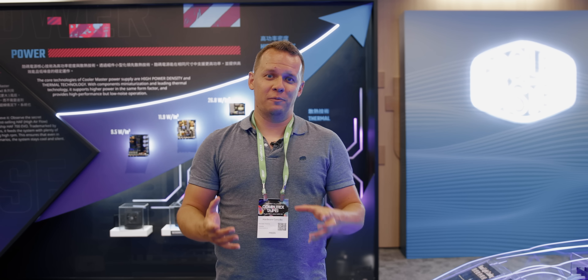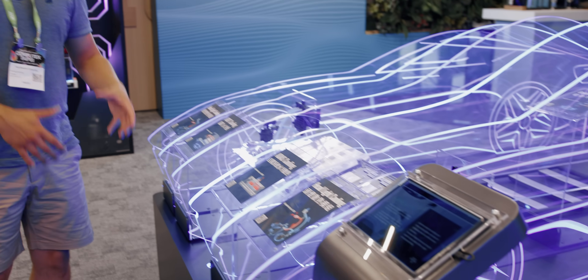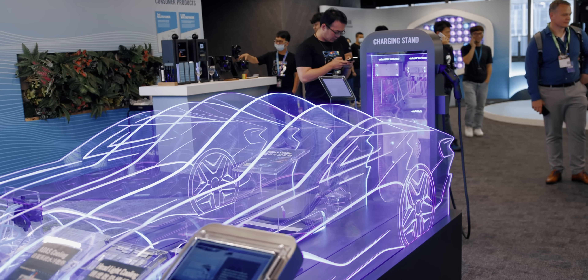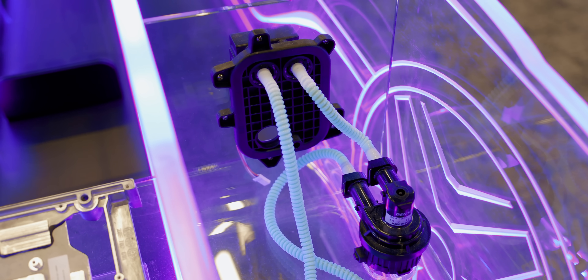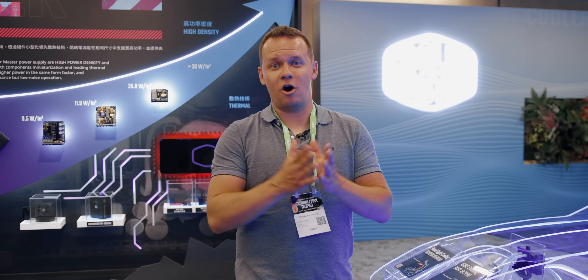The Cooler Master that you know best is not necessarily Cooler Master as a company, because a lot of the items they actually manufacture are for spaces outside of PC hardware. For example, one of the major things they actually do is manufacture liquid cooling systems for electric cars — for batteries — and for things like LED headlights as well. That specialty has allowed them to develop a very deep engineering background, and it has allowed their PC hardware components to mature in a way many other companies haven't been able to.